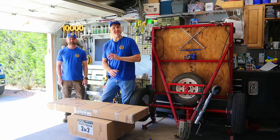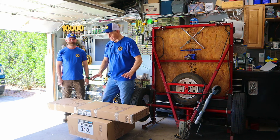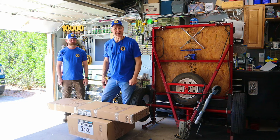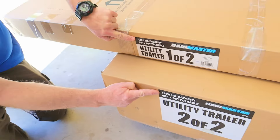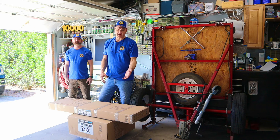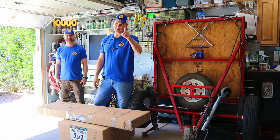Today helping me put this thing together, I've got cameraman Roger. The first thing you need to do when you get one of these trailers is get everything out of the box and get all your pieces sorted out so you can see what you've got. When you get these boxes home, be sure you check that you've got the same model for each box and that they didn't accidentally give you a light trailer and a heavy trailer. You might want to check that before you leave the store.